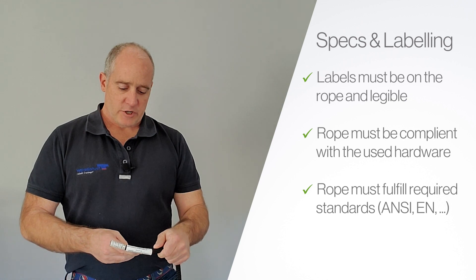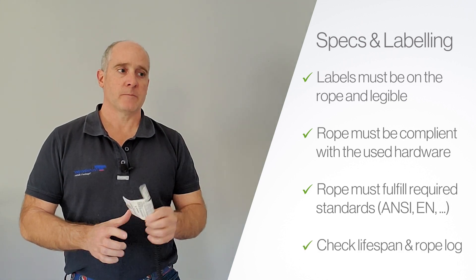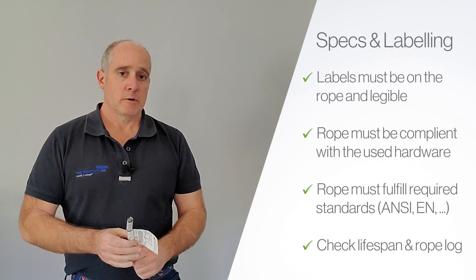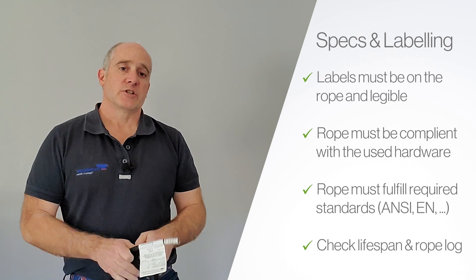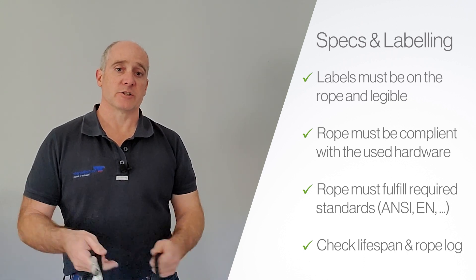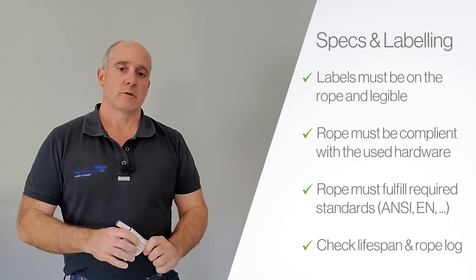The other thing you want to check for is end of life. Make sure that rope still has useful life on it. Every manufacturer will have its own recommendations by rope on what the life expectancy of that rope is. You'll also need to check your rope log to make sure that rope hasn't met any hard conditions. Those are the first things you want to check for on your rope inspection.